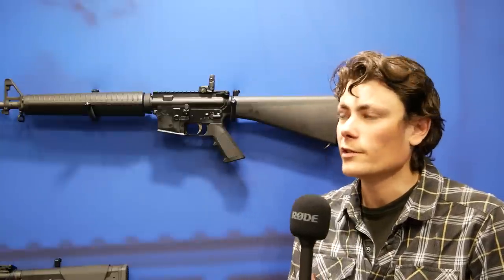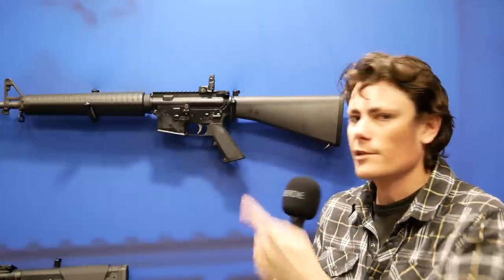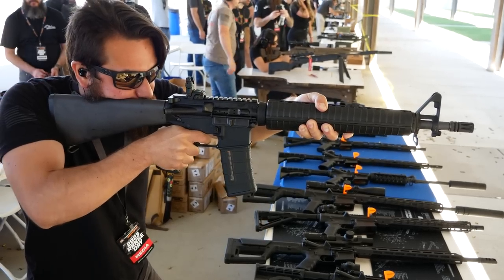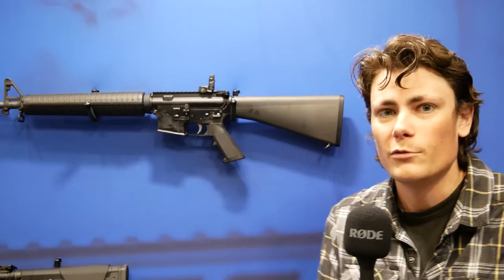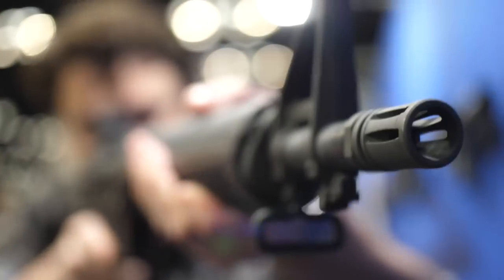Hey guys, Hop here for TFB TV at NRAAM 2023. We are currently unsupervised in the Anderson Manufacturing booth. We were shooting this gun — this is their new Dissipator-style rifle — at the Primary Arms Range Day a couple days ago. And talking to one of their engineers who is not here today, so I'm just going to tell you everything that I know and think about the Dissipator rifle.